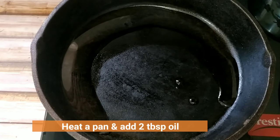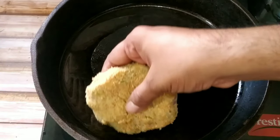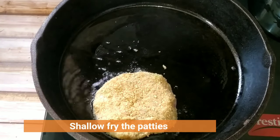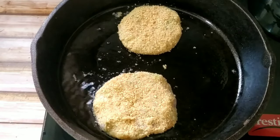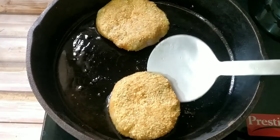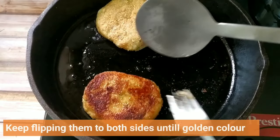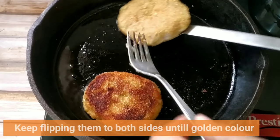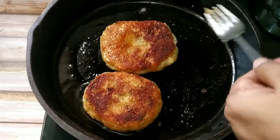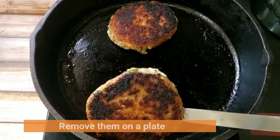Same way I will make one more tikki. Then for frying I will heat a pan with 2 tbsp of oil. You will shallow fry the patties. If you want you can avoid the bread crumbs, but then it will not give you the crispy texture. Keep flipping them on both sides until they are golden in color. Once done, we will remove them on a plate.